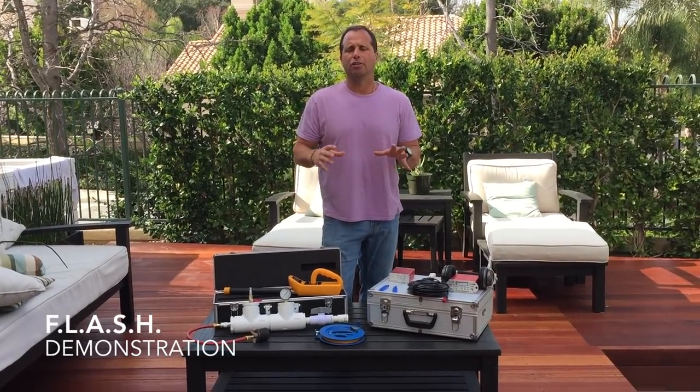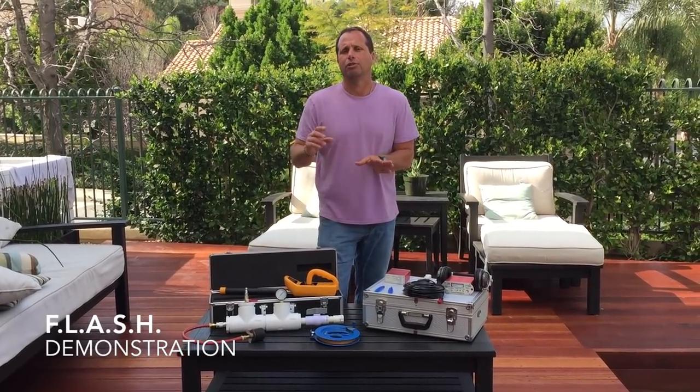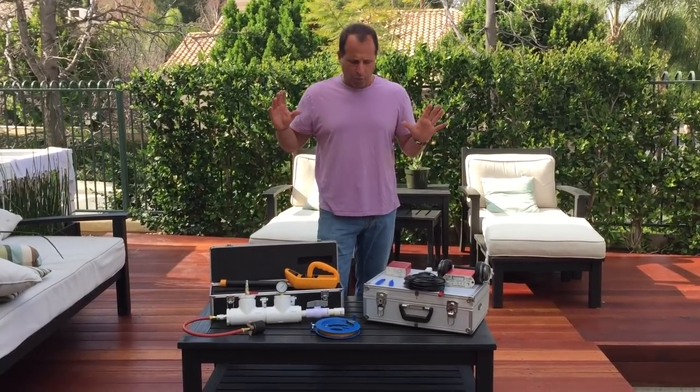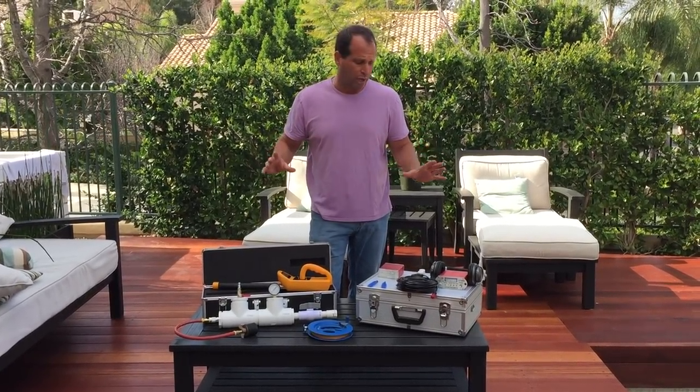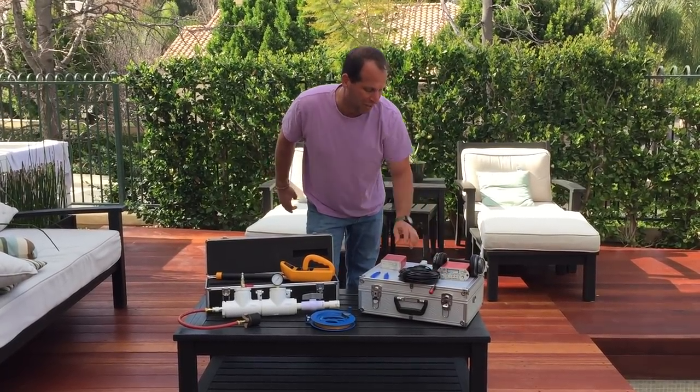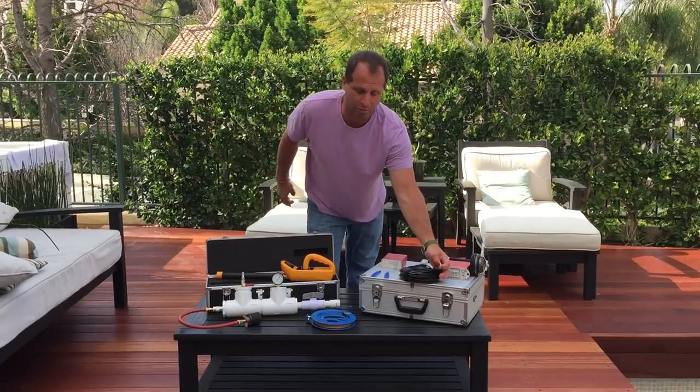We're doing a demonstration video on how to use the flash system to find the leak and return lines of a swimming pool. Before the demonstration, I want to go over some of the components. We have the LT-1000, which hooks up to the flash mic, and we have the sender which sends out a signal from the flash mic.